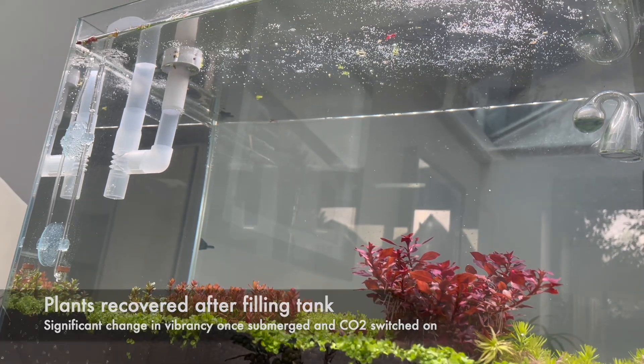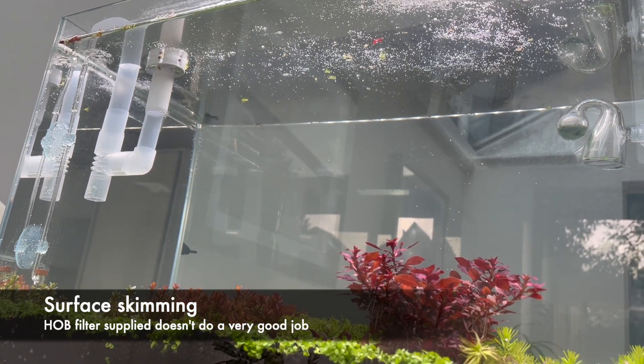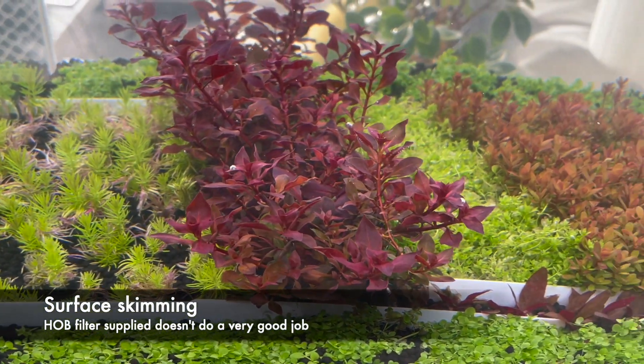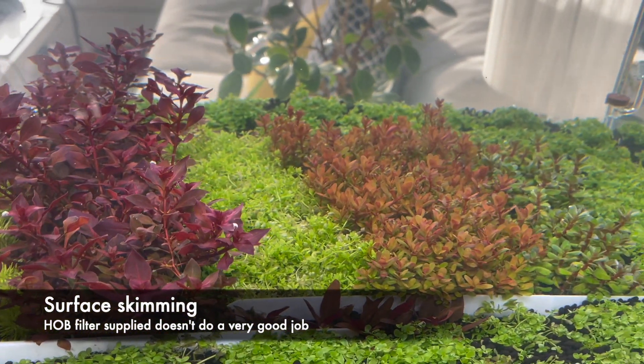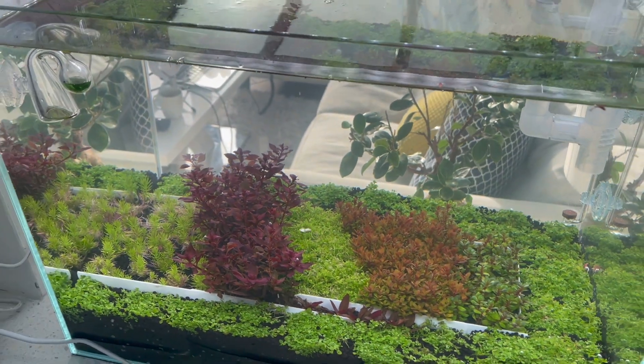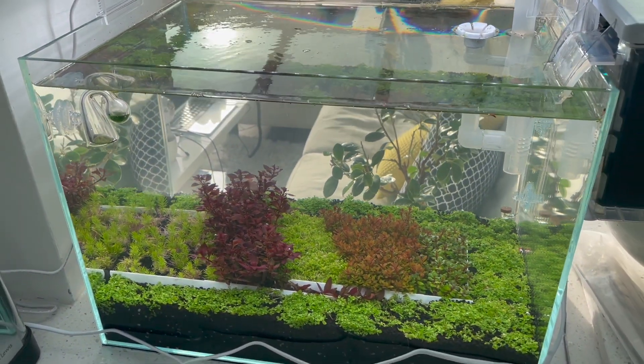You'll notice I installed the Superfish supplied filter that came as part of the package with the tank. As I said during my review of the tank setup, the skimmer really doesn't work well, so I may well abandon this and just go for a dedicated surface skimmer. I'll post a further update in a couple of weeks to show you how things are going. Thanks for watching and I'll see you next time.